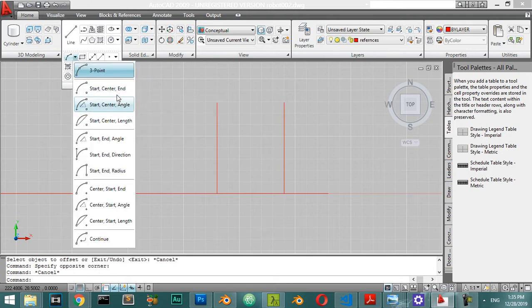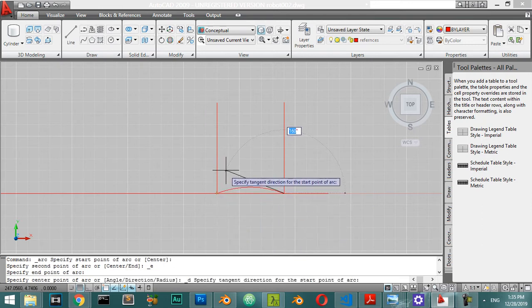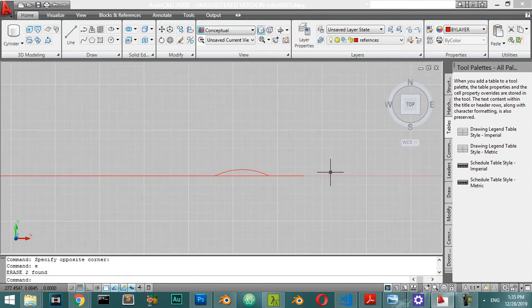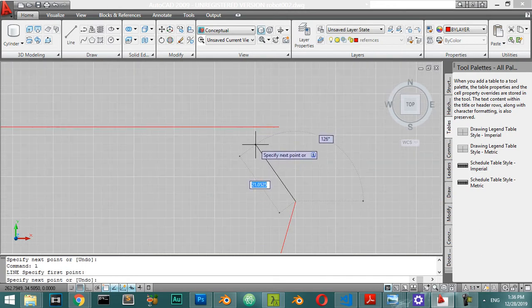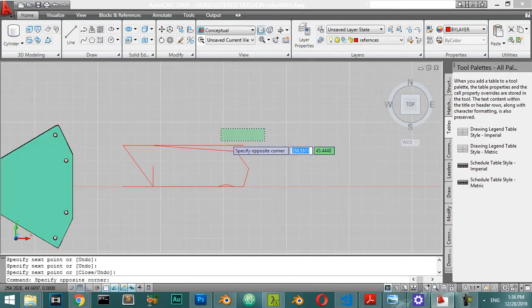We have the start and the end and the direction — start point, end point, which is here, and this is the direction. We don't want this line anymore, so we will make some adjustments. We will make some lines here, from here to this area, and again to this area, and again to this area.